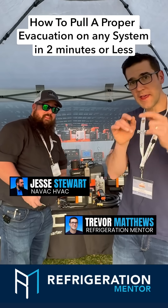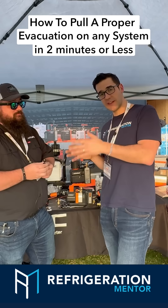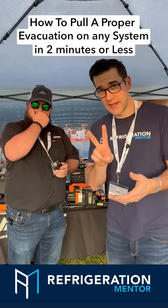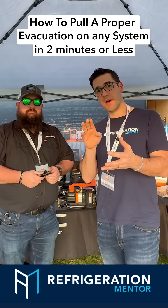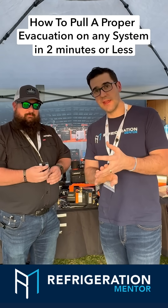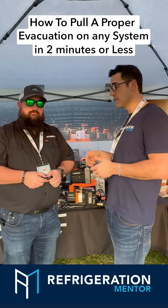What's up everyone? I am going to walk through with Jesse, who is an expert at evacuations, in less than two minutes, how to do it properly so you save time on your job, make money for your business or your company, and really get home at the end of the day a lot quicker while doing the job right. Jesse, tell me.